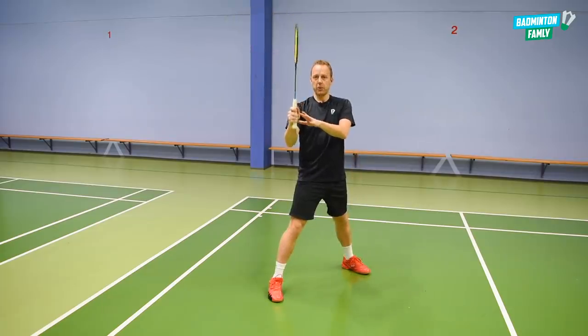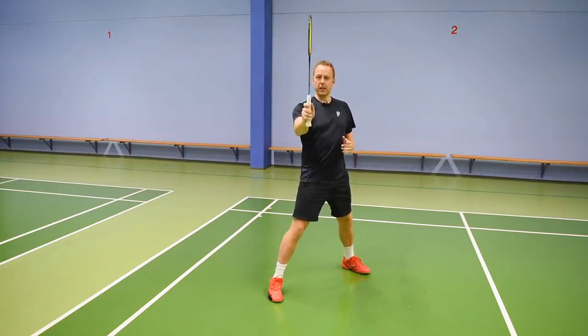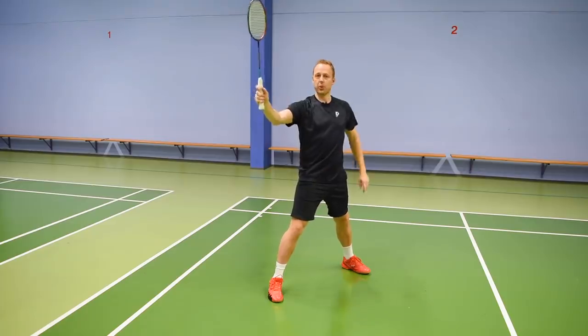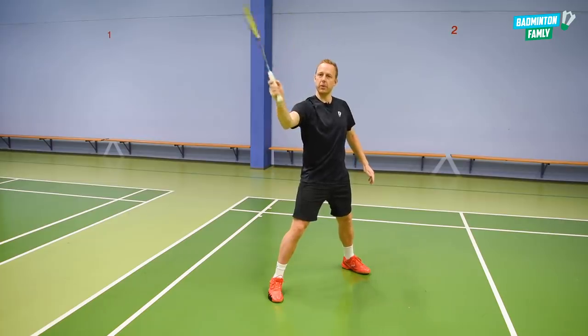The grip is really, really important — the loose finger and the finger power as well. What will happen is that we start out in a normal forehand grip. When we rotate the forearm, we also rotate the grip inside of our hand, making it end up in a hammer grip. So as you can see, I am starting with my forehand grip, rotating, and ending up with a hammer grip.